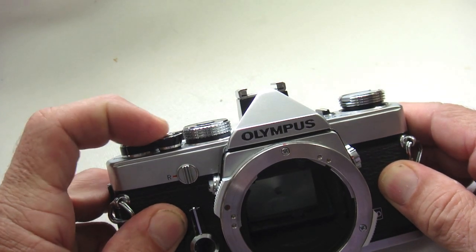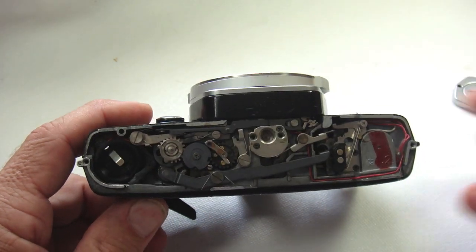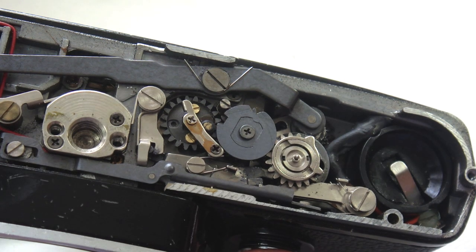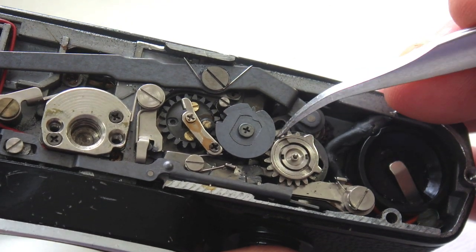It is fairly common to find an OM-1 or an OM-2 with a misplaced idler gear causing a jammed condition. During the wind cycle, if the idler gear does not return completely, on the subsequent advance, the idler gear will then block the wind gears from completing their cycle.